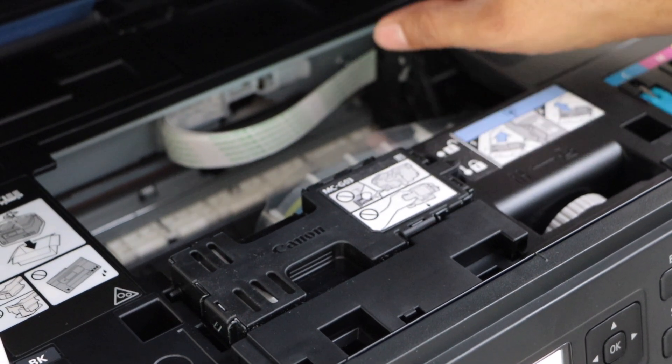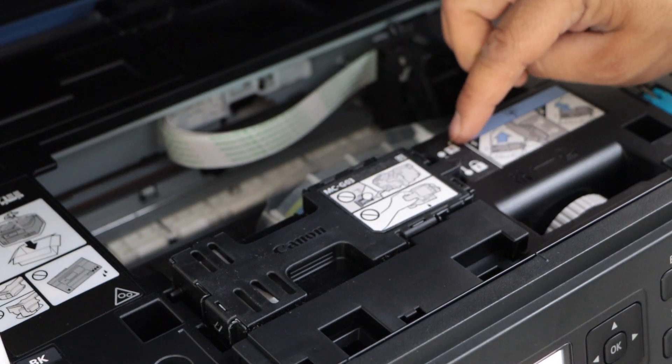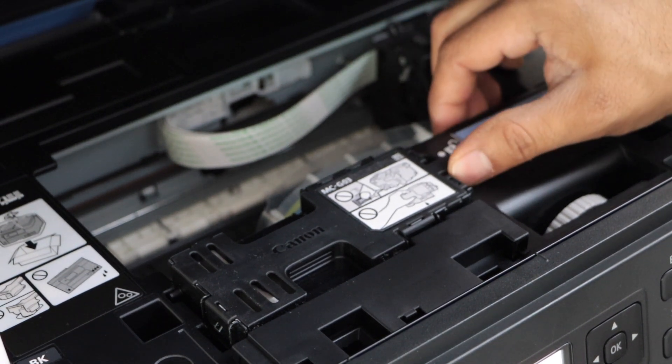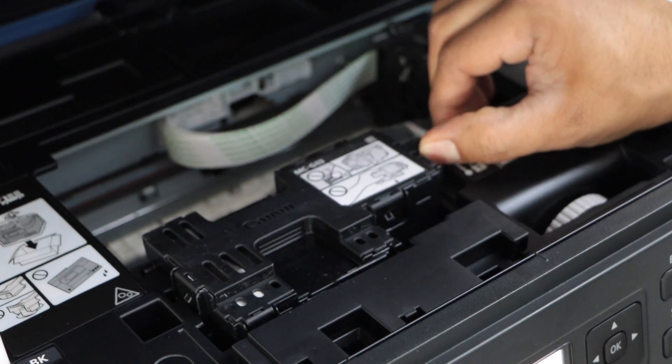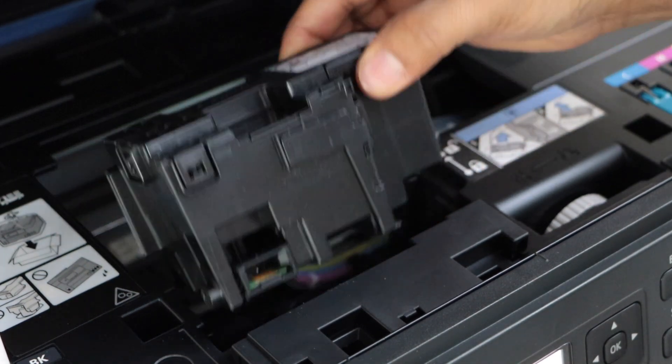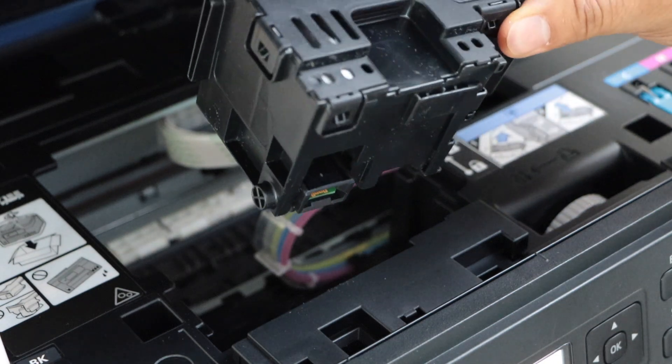You have to push it to the right hand side. There is an unlock icon here, so move it to that side and it will come out. That's the maintenance box of this printer.